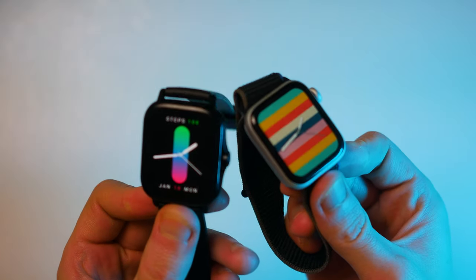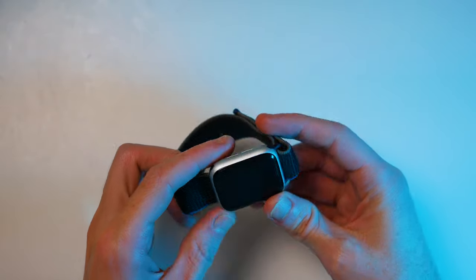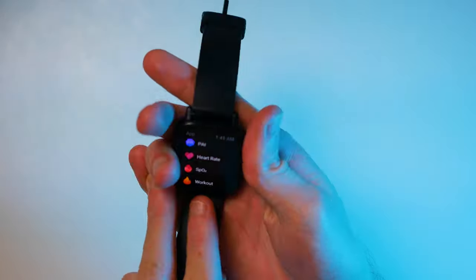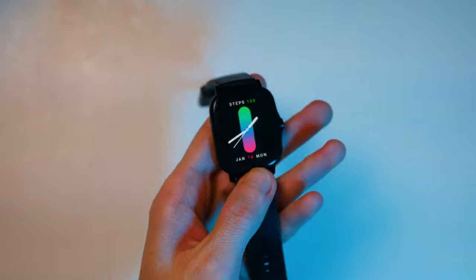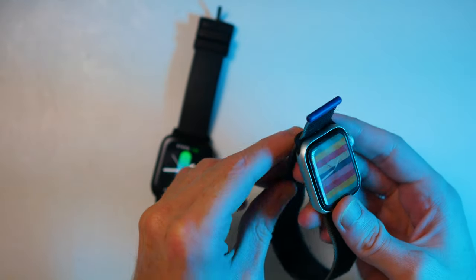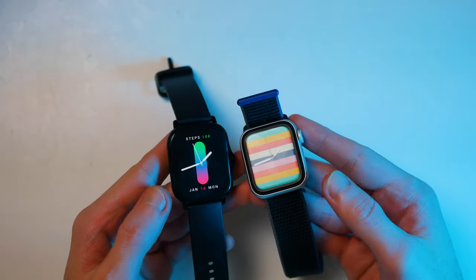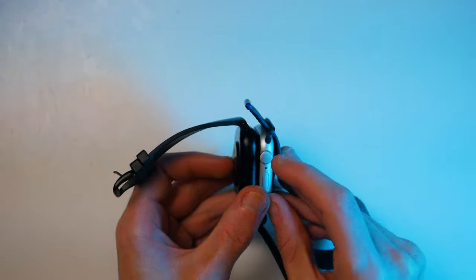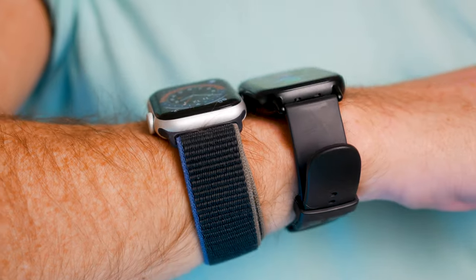Looking at the design of both smartwatches, it's pretty obvious they're similar — both feature a square display. The Apple Watch features a more premium build in terms of materials and is definitely sleeker and better looking. But the GTS2, considering its price, is also pretty attractive. It features a screen that is equally bright and sharp, and actually has a higher resolution and pixel density than the Apple Watch SE. The Apple Watch is also slightly thicker and heavier, while the GTS2 is very thin and comfortable to wear.